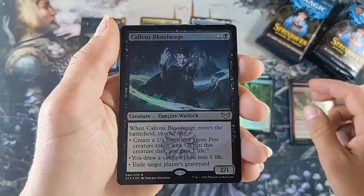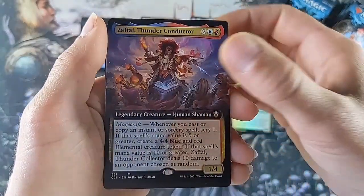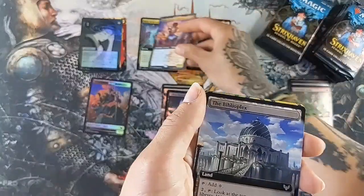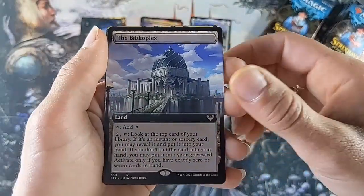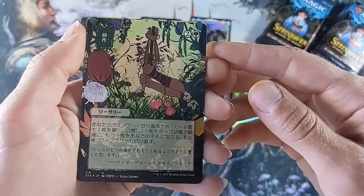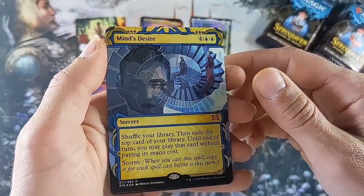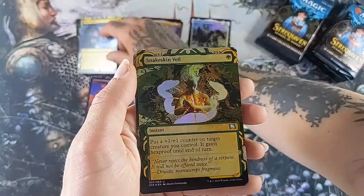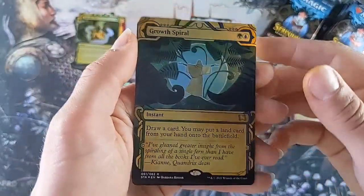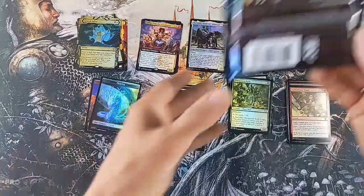Callous Blood Mage. Another mythic - Zafai, Thunder Conductor - that's from the commander set as well. Biblioplex - oh, beautiful, I'm officially obsessed! And we have a Mind's Desire mythic, and Snakeskin Veil, and a Growth Spiral. Very cool honestly - let's just continue with this side.